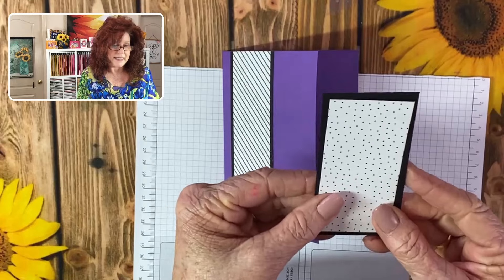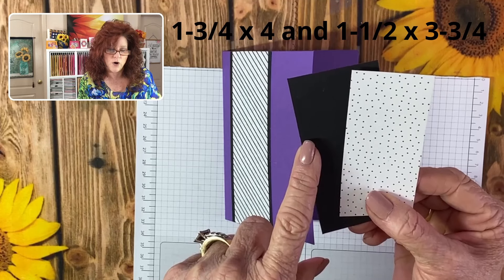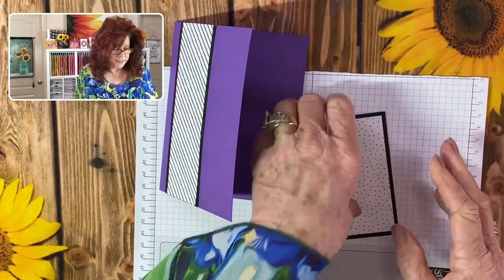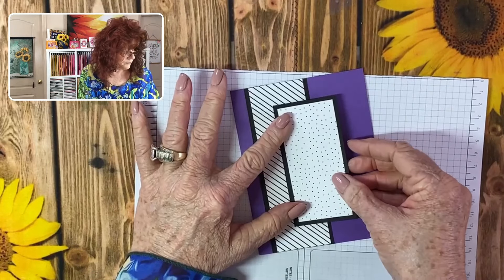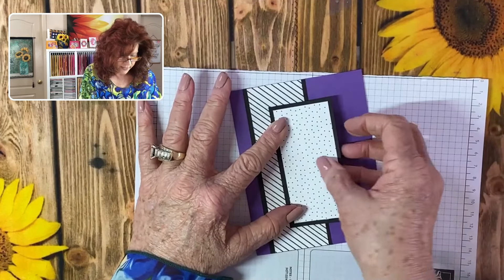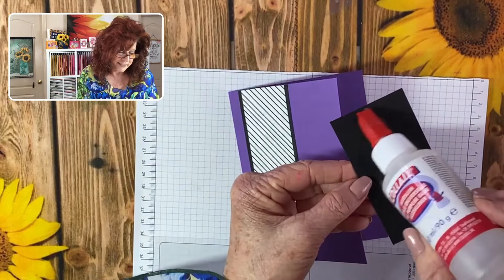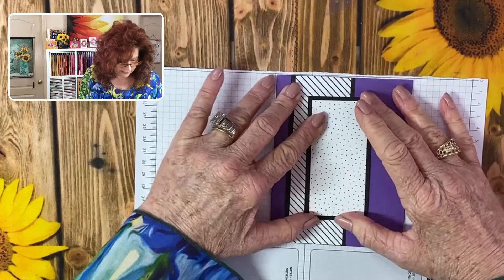The second layer we're bringing in — the measurements on this are one and three-fourths by four and a half, and one and a half by three and three-fourths. Let's go ahead and lay this one down. Notice this one has a border all the way around it, and we're going to lay this one about midway because we still need to put our circle that we cut out. You really only need glue on the back two-thirds of your card, so just flip that over, get some glue, and lay it down lined up.